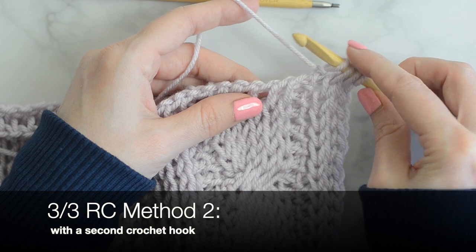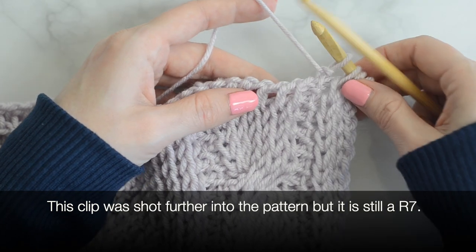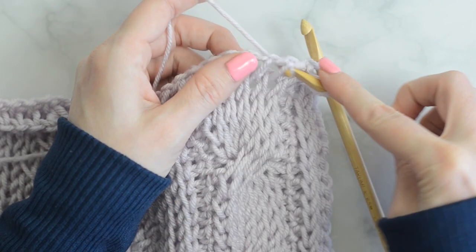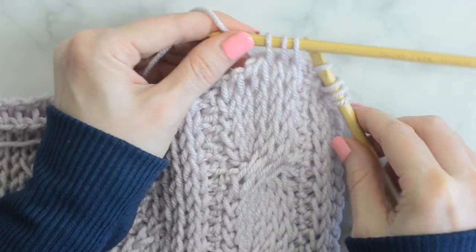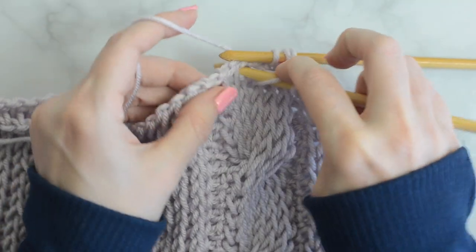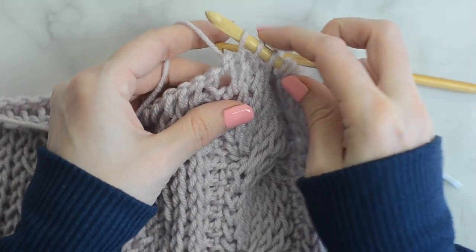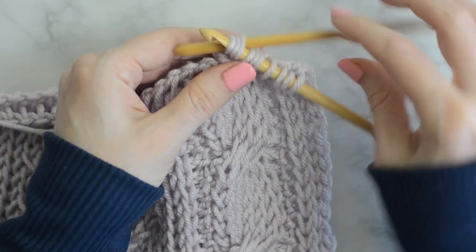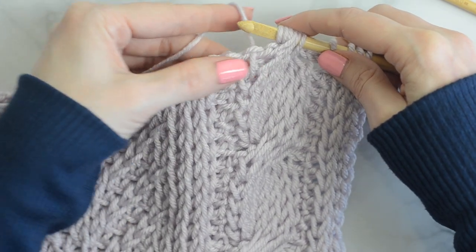Drop the main hook and pick up the second hook. Tunisian knit stitch into the next three stitches. Hold in back. Use the main hook to Tunisian knit stitch into the next three stitches. Slide the three stitches from the second hook to the main hook. Now you can continue on.